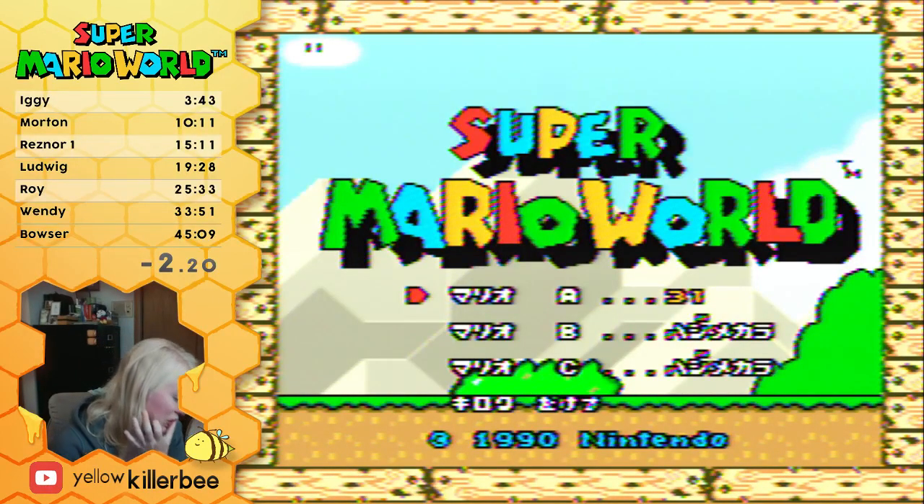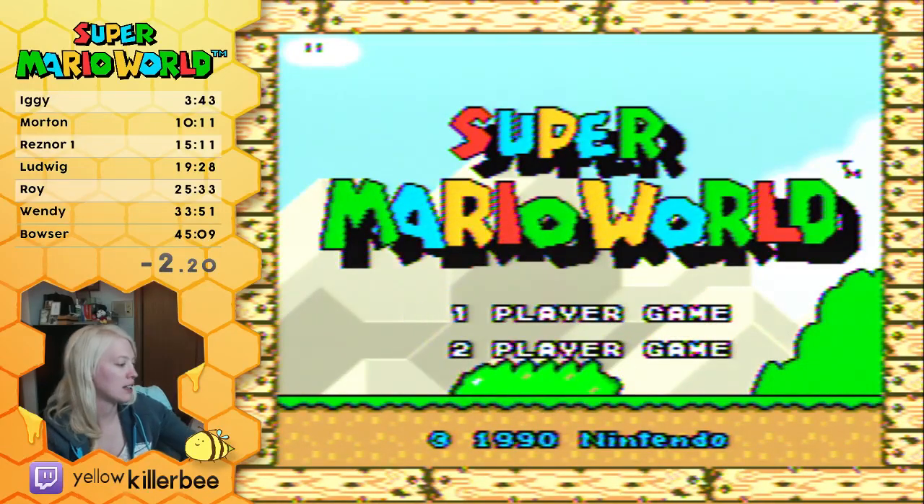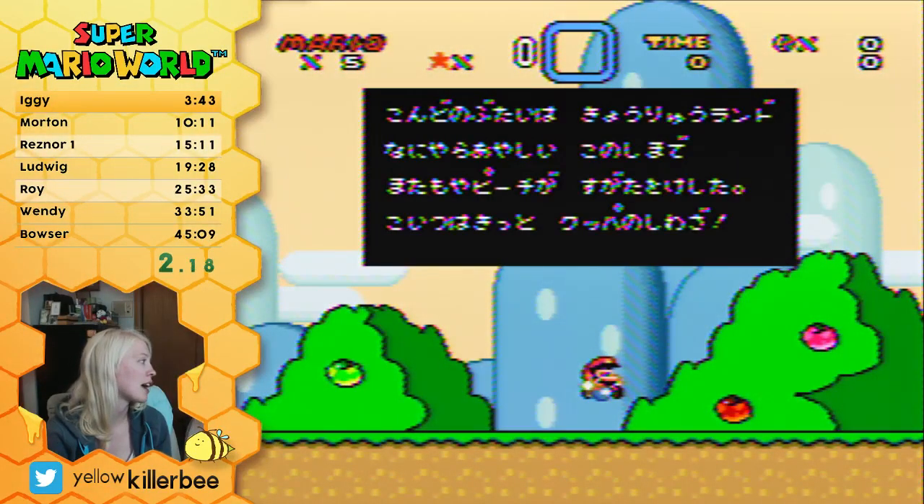It's a really cheap card, it's called the Diamond VC 500. I'm running it through Amarek, because if I don't do that, it looks even worse.